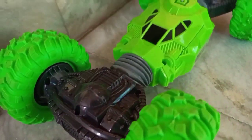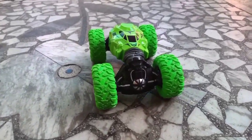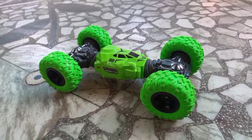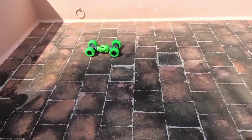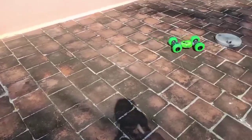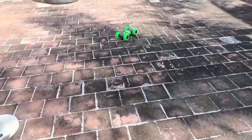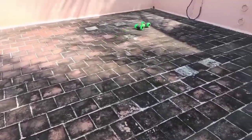As you can see the car, it's very heavy. The car is also low. This is an excellent car.